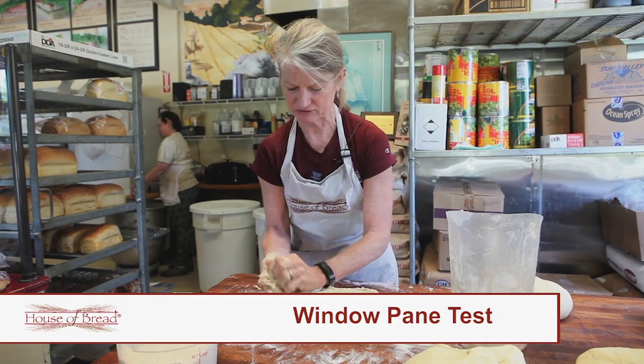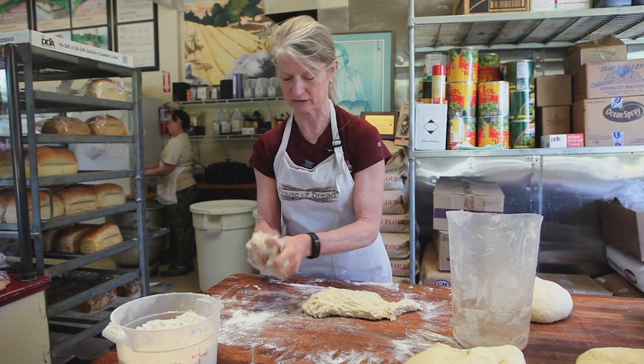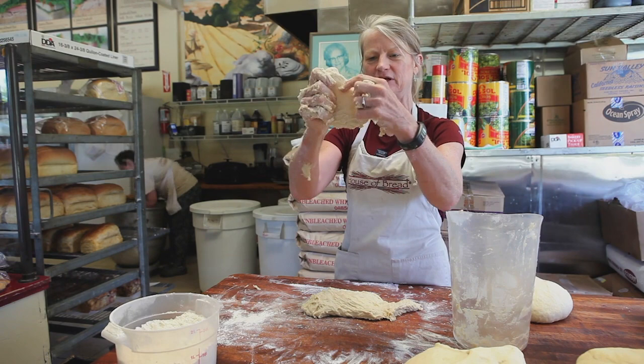You see in a lot of recipes, especially the older ones, it talks about a window — the windowpane stage. When you get to the windowpane stage, you know it's good to go. What that is, is this: you take a little bit of dough and you just kind of stretch it.